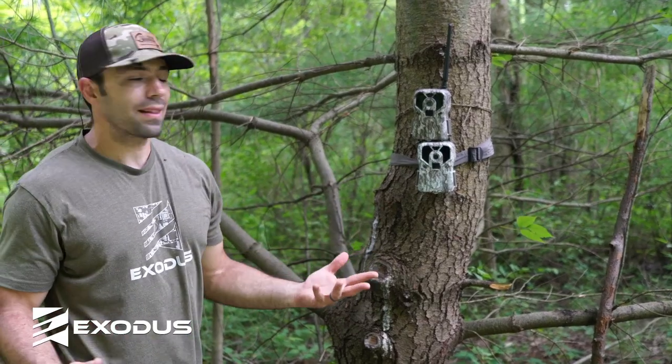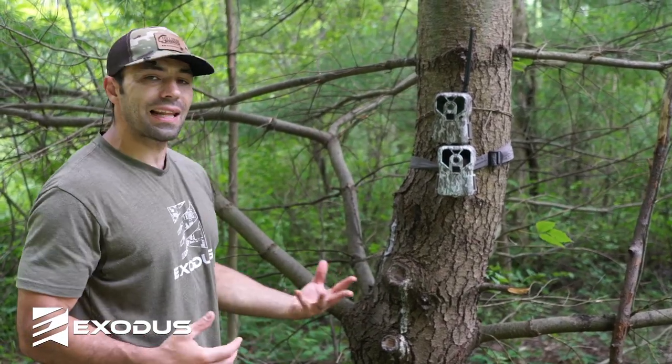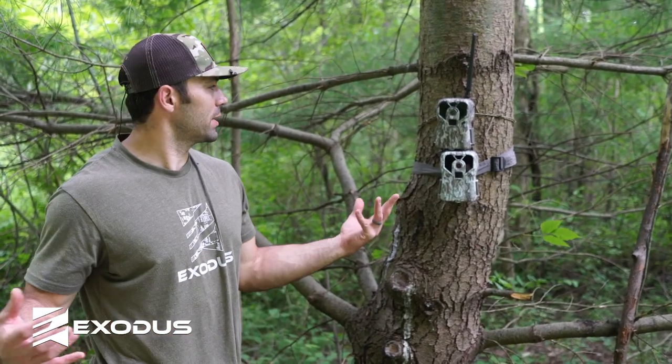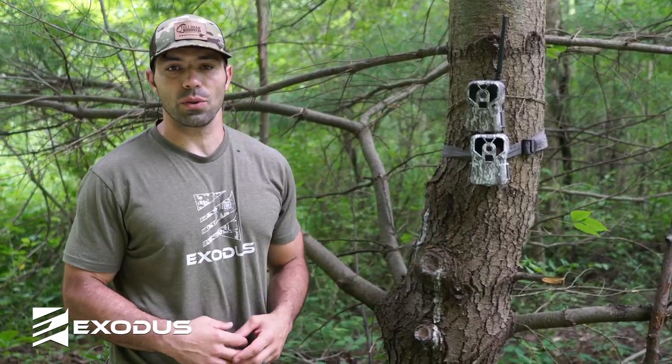And boom, with a simple hack like that, you've made your camera sets a lot less noticeable. You're going to decrease the odds of that thing walking away and decrease the odds of whitetails staring it down. So that's our trail camera hack of the week.